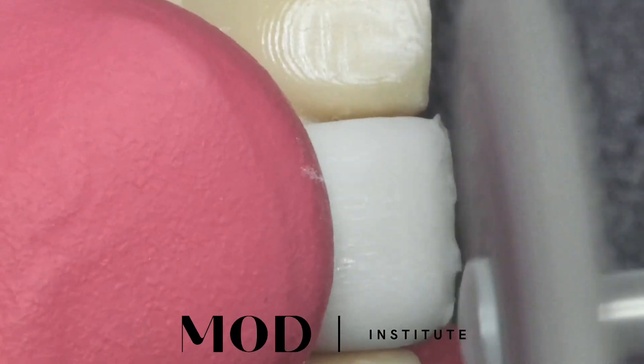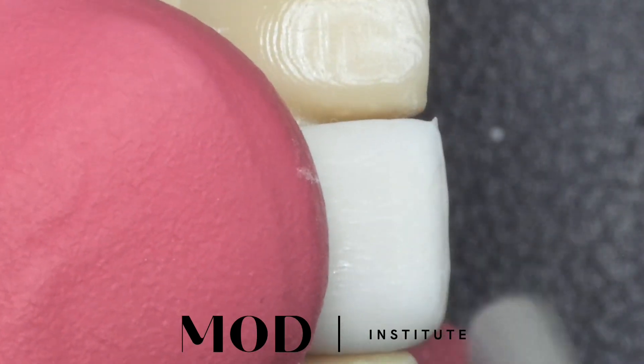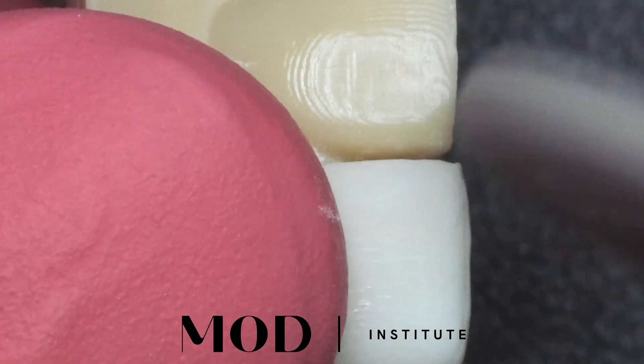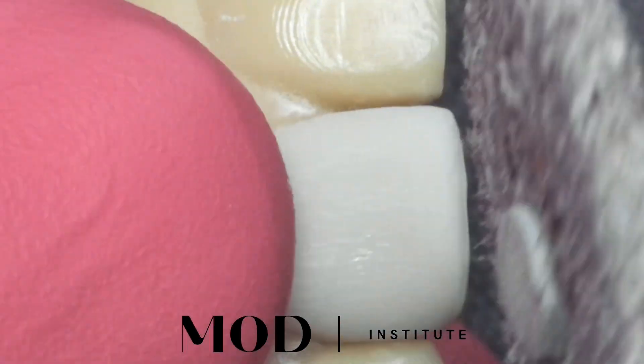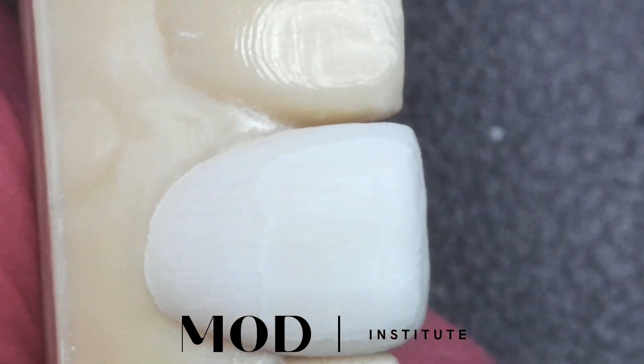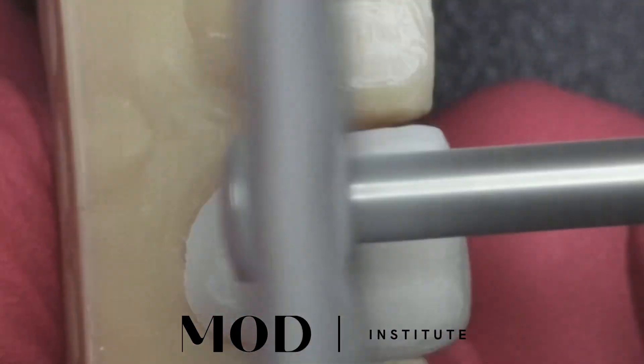This is actually the secret to the thin veneers. You're going to go ahead — preferentially on a model — and use that felt wheel, which is ultra gentle. You're going to take it from 300 microns down to about 100-150, wherever you want to go. You could go thinner than that even. Here I'm feathering out that margin to almost nothing.